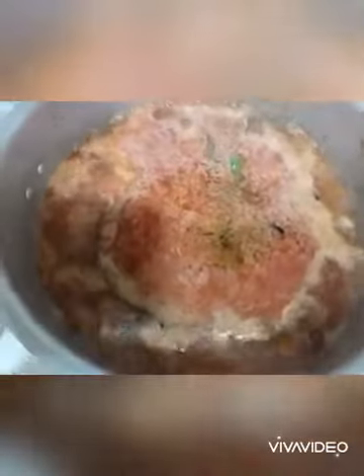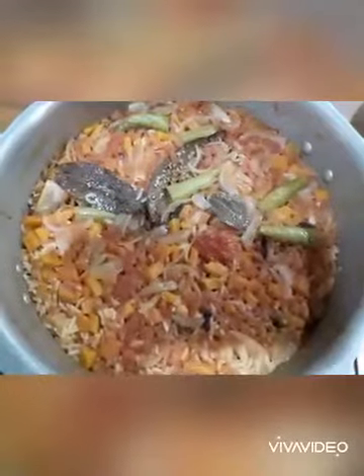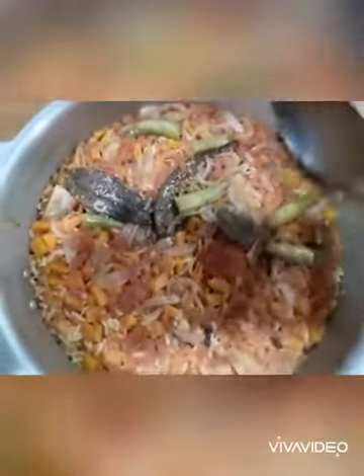Now let's put the water in the pressure cooker. Put it in the cooker. We will open the lid after pressure cooking and talk a little bit about it.